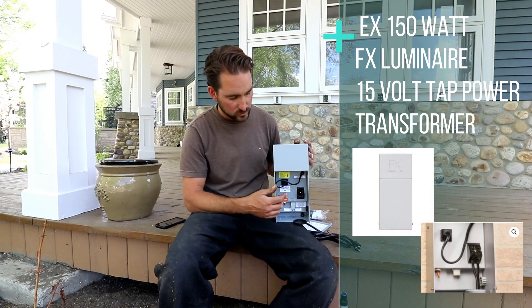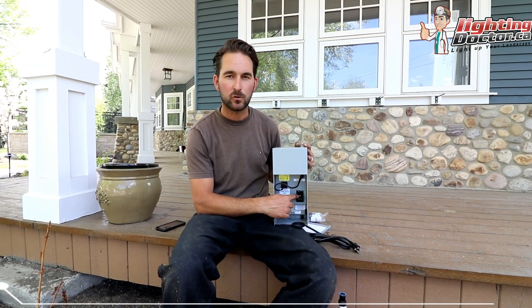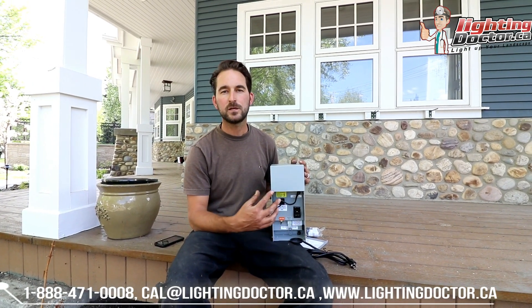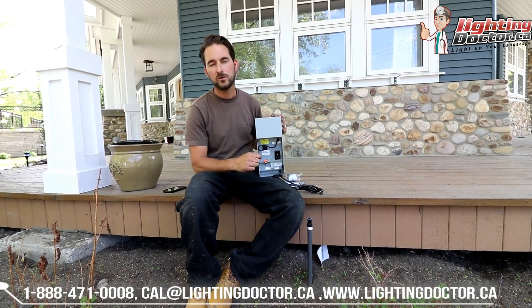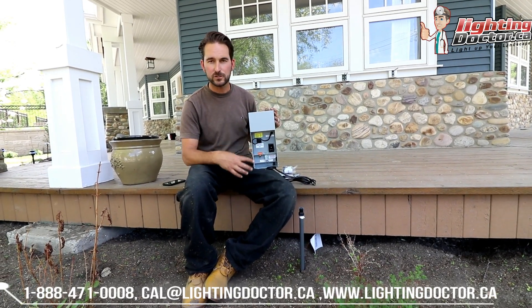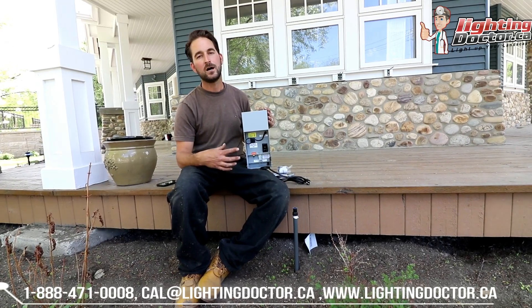The other reason I like this one is it has a 15 volt tap. If you watch old videos on YouTube about landscape lighting, they talk a lot about voltage drop — that's because those designers are using halogen fixtures. If you're getting a quote and somebody is still quoting you on a halogen fixture, I would run for the hills because they're really just trying to sell you a cheaper system. It doesn't make any sense nowadays with LED.